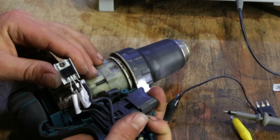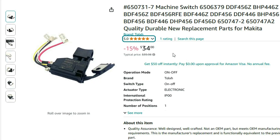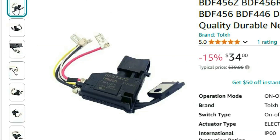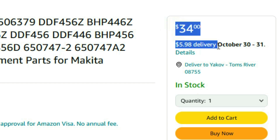Which can only mean one thing — the actual trigger is broken. Luckily, after doing some research, I found an exact replacement which also comes with a new MOSFET, for about 40 bucks including shipping.